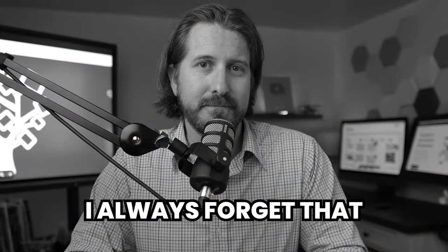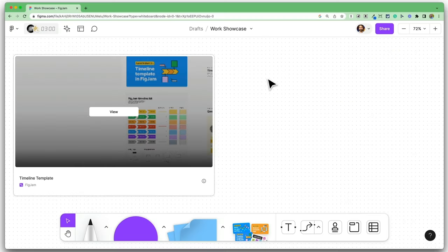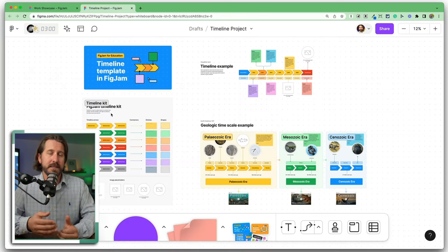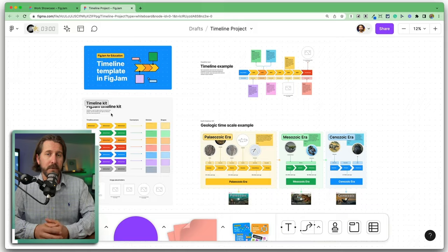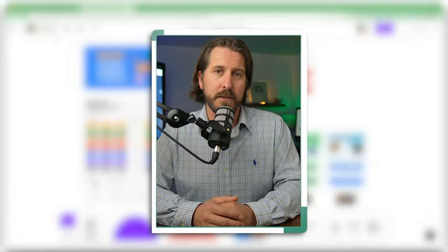Then when students are done, you can have them get the view-only link and share that link back on a FigJam board. It will embed a snippet that students can click on to see each other's projects in view-only mode — a great way to have students showcase their work without being able to edit each other's. Don't forget that all educators and students can get a 100% free Figma for Education account. I'll put the links in the video description, so be sure to sign up.